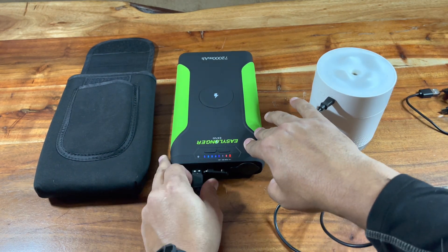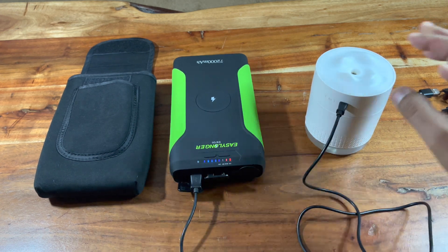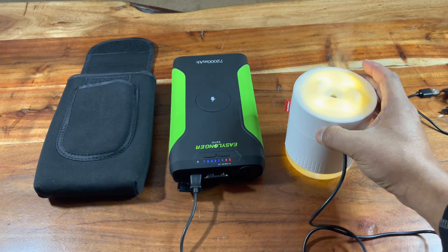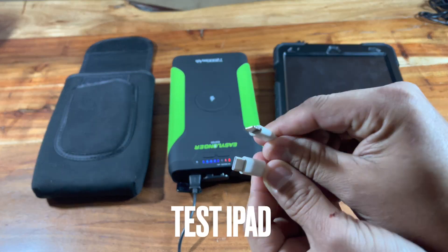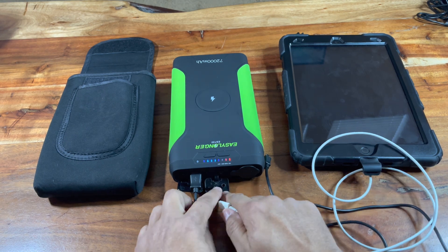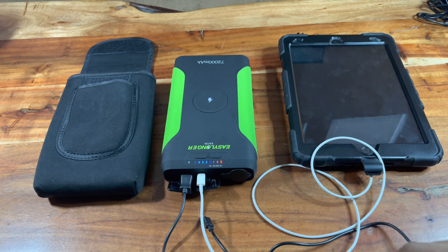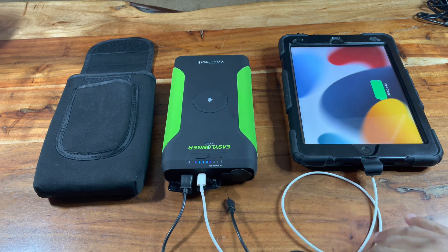I'm showing you stuff I actually take to work on night shift. I plugged in a little humidifier, my iPhone, and my iPad — stuff I use on a daily basis, usually three to four times a week. The last 30 days I've used it probably five to six days a week because I've been working a lot to prepare for vacation.